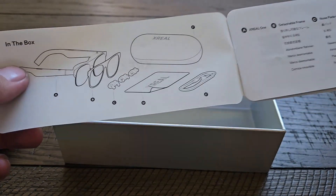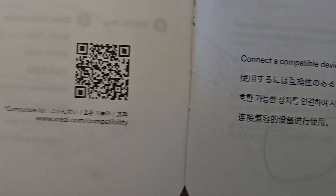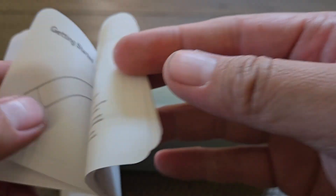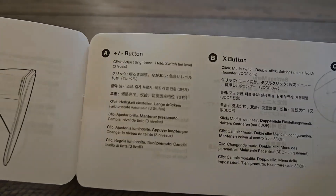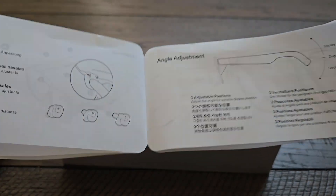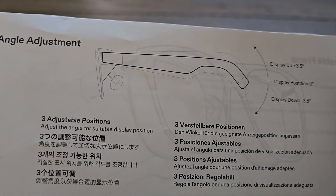This is the manual. On the initial page you have the contents of the box. You also have a basic compatibility list — if you scan the barcode, you'll see all the devices compatible with the Xreal 1. There's information on the prescription lenses, a basic getting started guide which we'll cover when we look at the glasses, and additional information on what each piece of the Xreal 1 has on it.